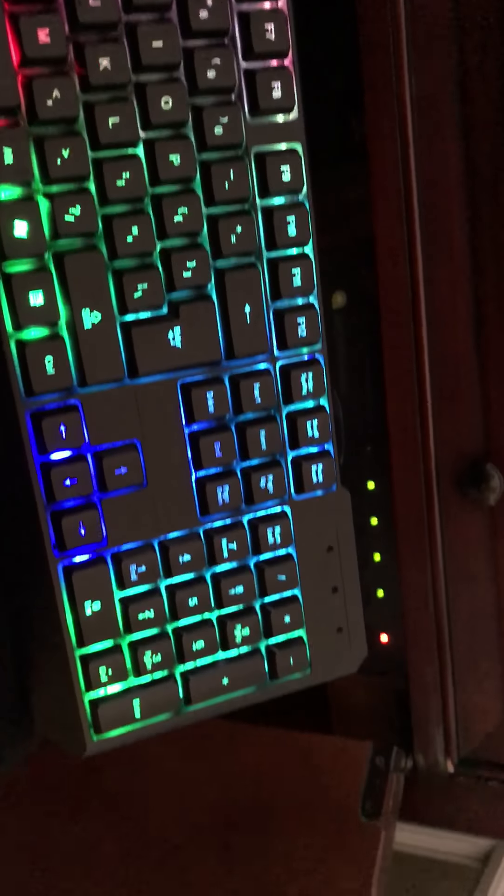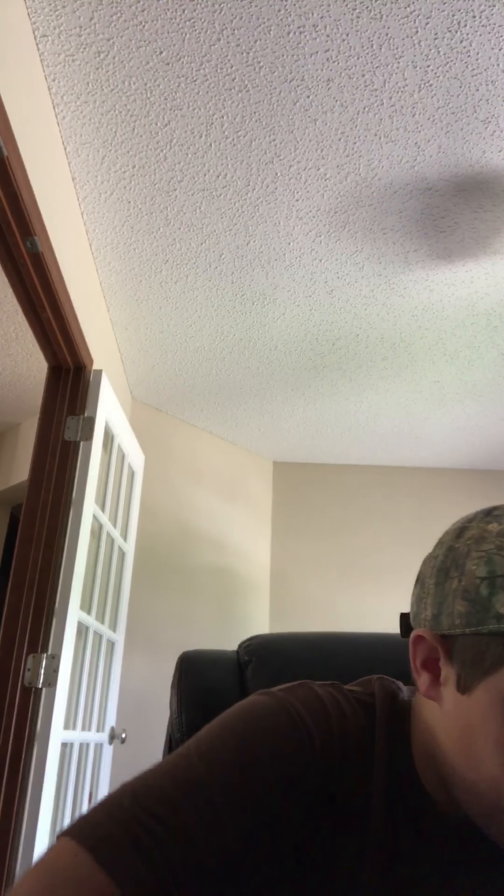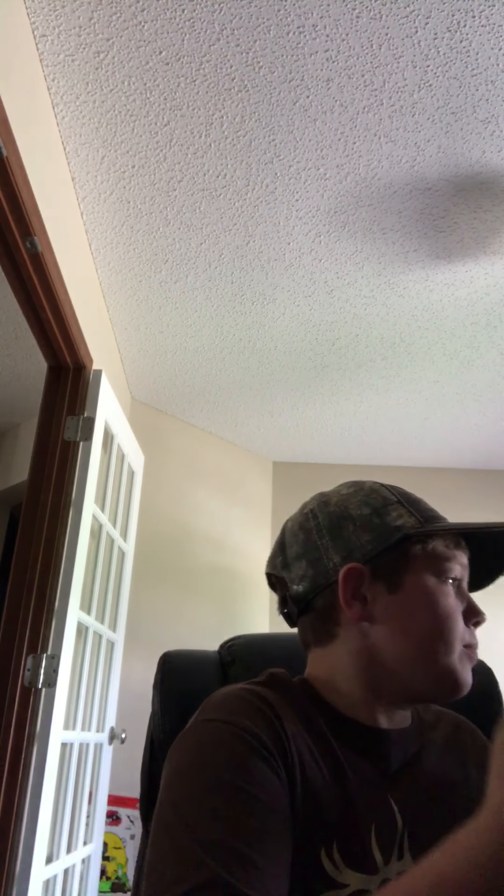Oh guys, this looks awesome — you have to see this. Look at that, I mean that is cool. Now I have that too, I just need to go grab my mouse. My mouse actually came a couple days early — it was supposed to come two weeks after the order date. So yes, it did come very early, and in another video I'll be back with the mouse.